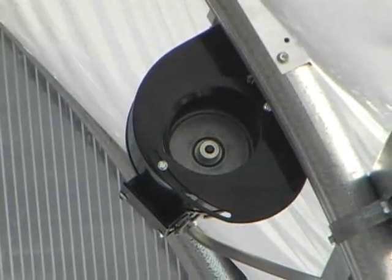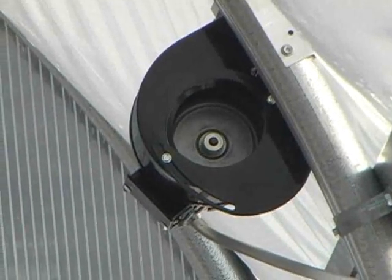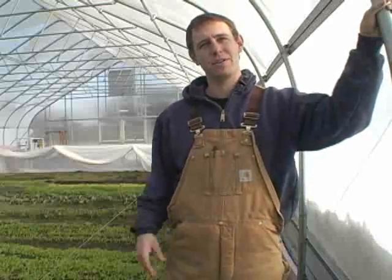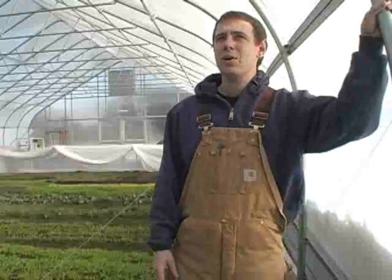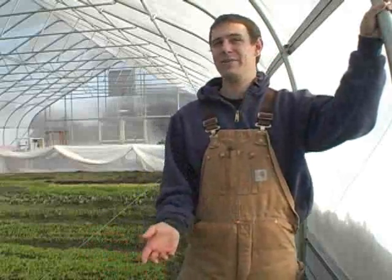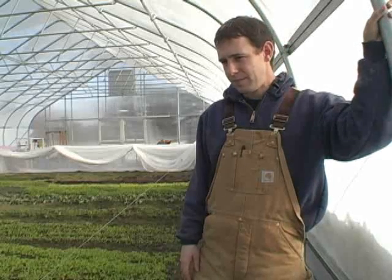Is there any way to get a solar-powered fan? We haven't done it, but some people have talked about it. It's less than a five-amp fan so it doesn't take much energy to power. You would definitely need a battery backup to store energy, because when do you really want the double layer? When it's cold — and when is it cold? Usually when there's no sun. So you'd need enough backup power, but there's definitely potential for a solar-powered fan to run that.